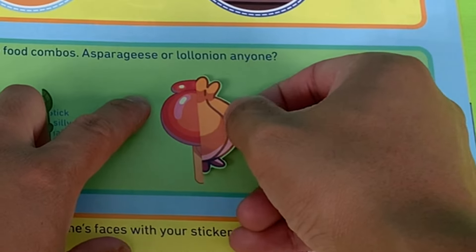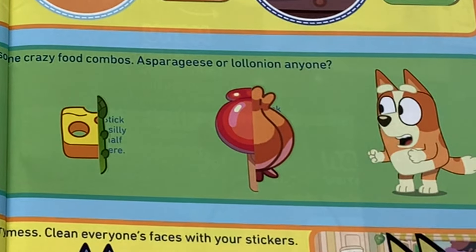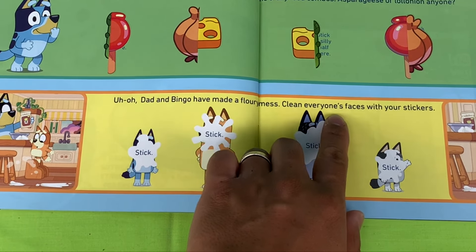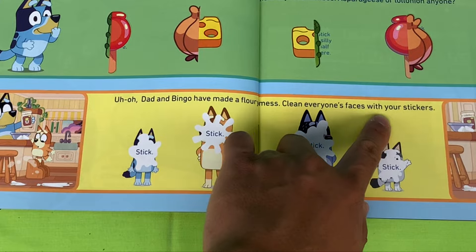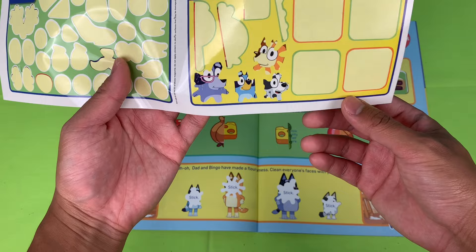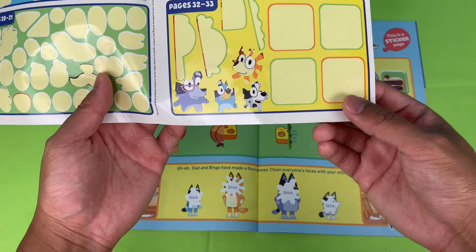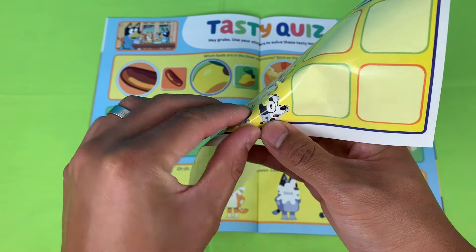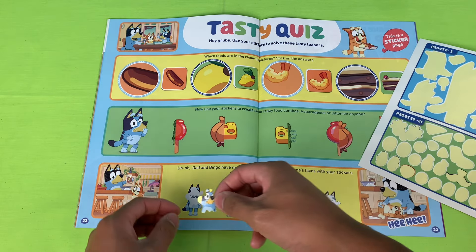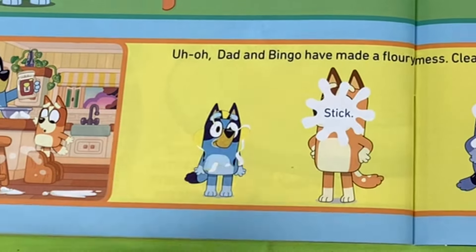Dad and Bingo have made a flowery mess — clean everyone's faces with your stickers! Let's clean their faces. Who do we have first? I think that's Bluey — let's clean your face here, wipe it down, give it a good clean. There you go, it's our mate Bluey!